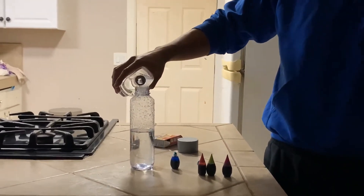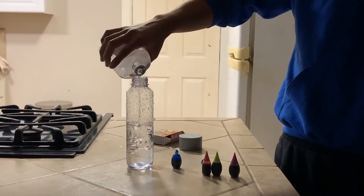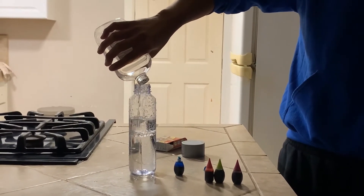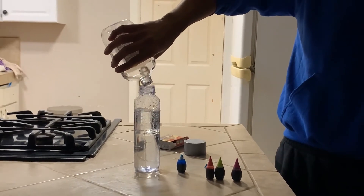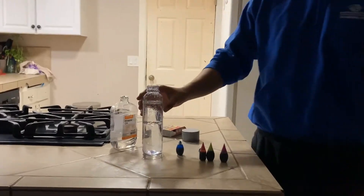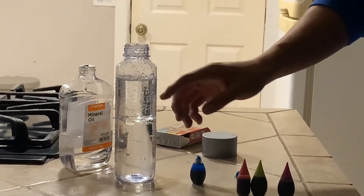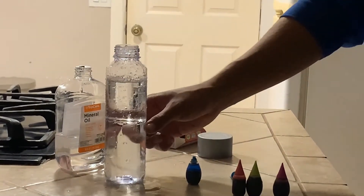Get your mineral oil and add a good amount inside. You can see the difference — the water here and the oil here, they do not mix. That's why there's a layer of oil above the water.